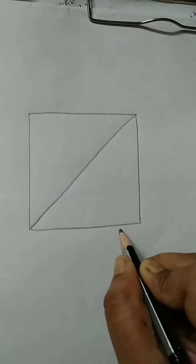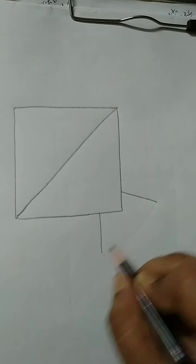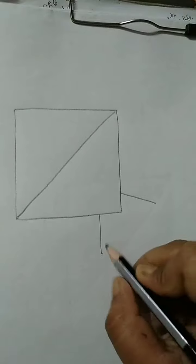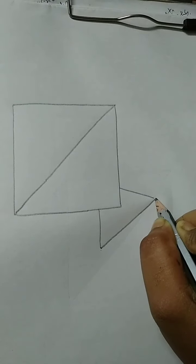So we will add a slanting line draw. We will add a slanting line, then another slanting line, and here we will connect this slanting line. Then we will add a sleeping line and connect with this other line.